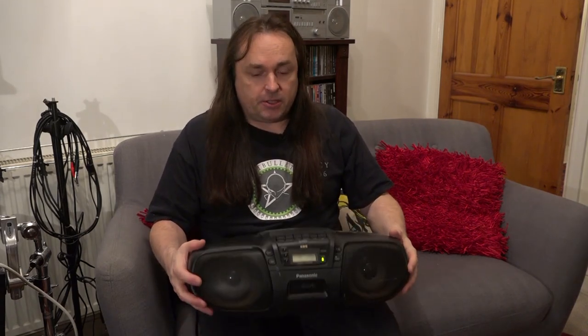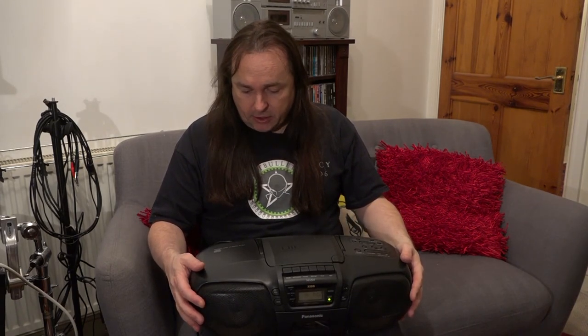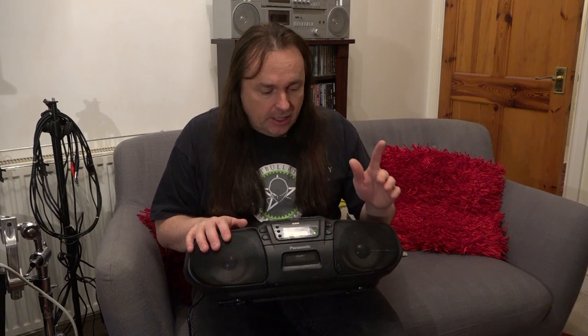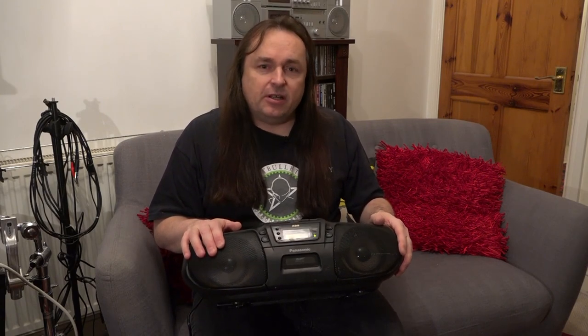Today we're going to be talking about this — a boom box, and a very nice one at that. It's made by Panasonic and it's called the RXD-S25. This is from the mid-90s; 1996 was when it first went into production. I recently acquired this lovely piece of kit from my good friend Roger O'Donnell, who is the keyboard player in The Cure. This boom box has a little bit of history because in the mid-90s Robert Smith gave each band member one of these boom boxes, which is a pretty kind gesture.